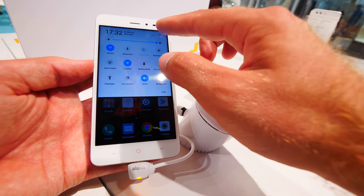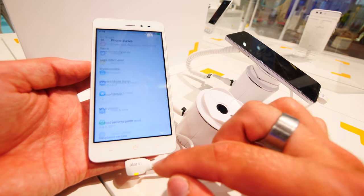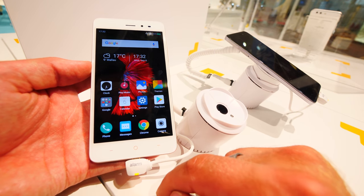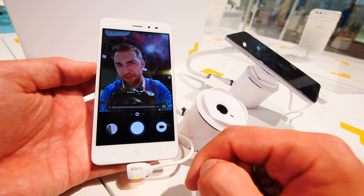As you can see, it's running quite smoothly thanks to a MediaTek processor and 2GB of RAM. The 5-inch display has HD resolution, which is quite nice. Software-wise, we already have Android 7.0 installed, and in some countries you can even get 3GB of RAM inside.